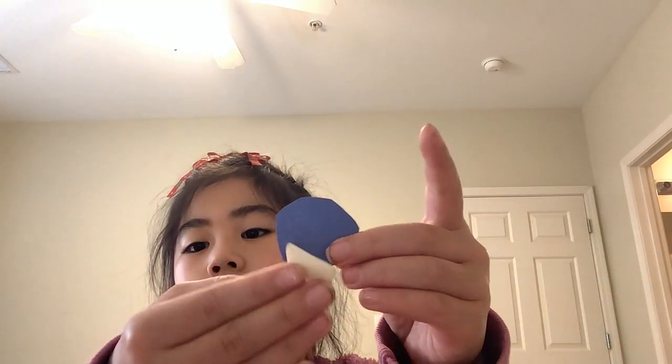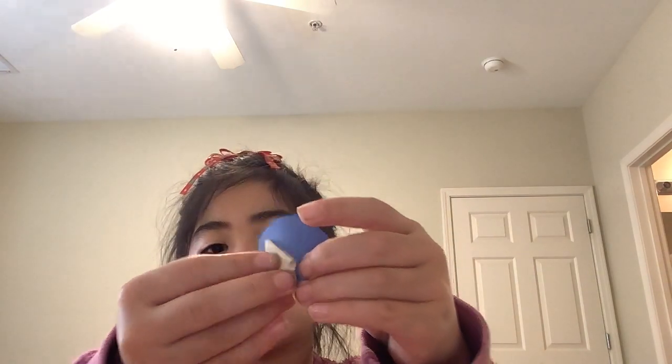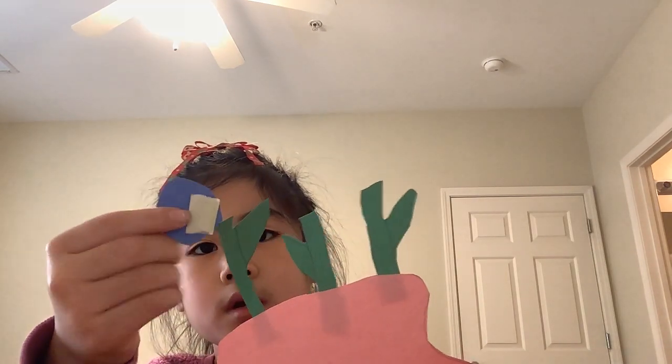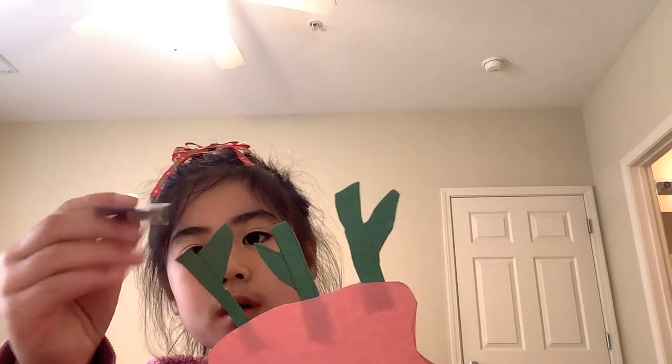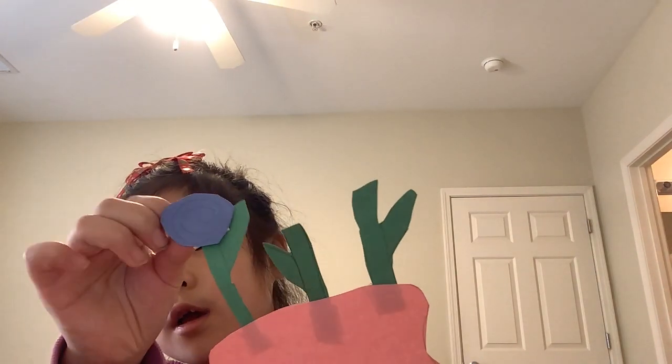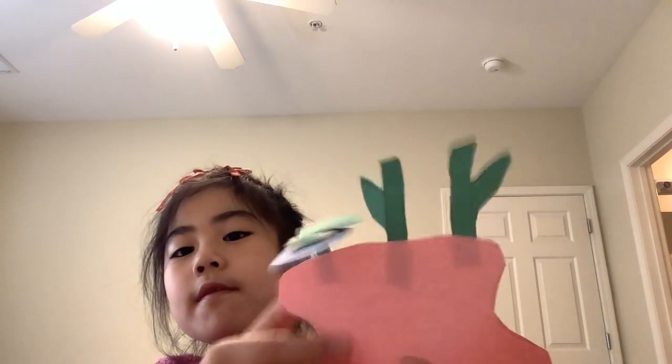So then you stick the tape on the back of your flower — not in the middle, on the bottom — and then you put the flower on top up here, and voila, you have a flower!